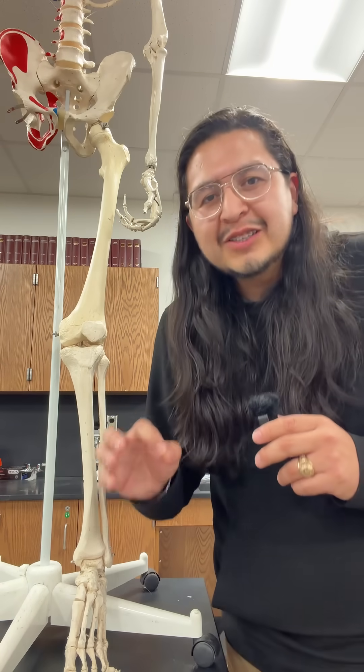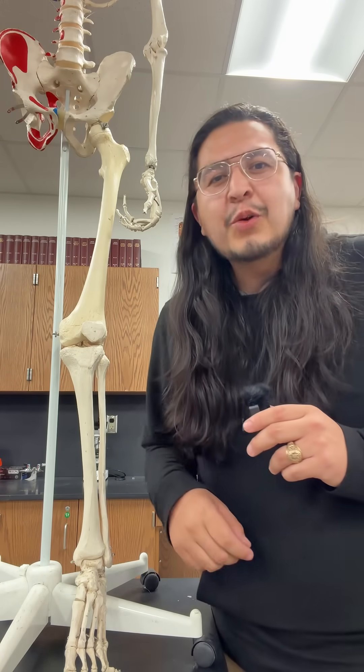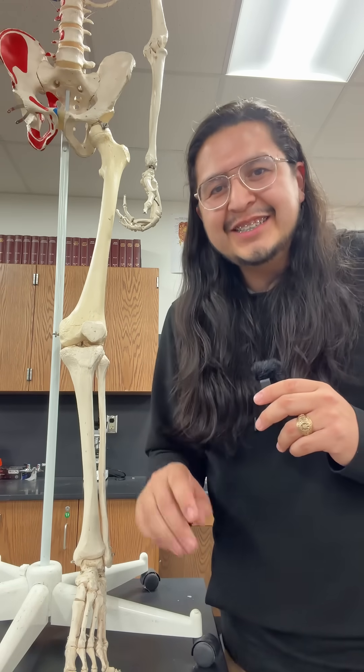Up to this point, we have covered a total of 100 individual bones. Follow for tomorrow's video, where we're going to cover another 106 to complete the 206 bones challenge. See you then!